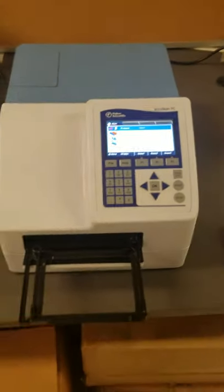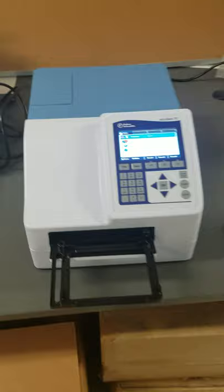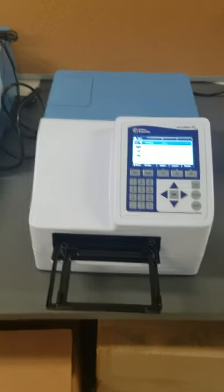First thing we want to do — as you can see, this one's already turned on — but we want to go to the back and flip this switch to turn it on. It will run some initial diagnostics, and the plate loader will automatically come out. So all I've done so far is flip the switch.